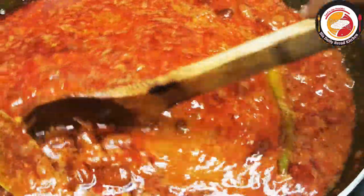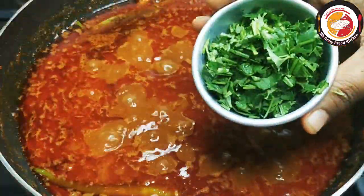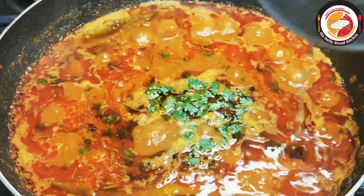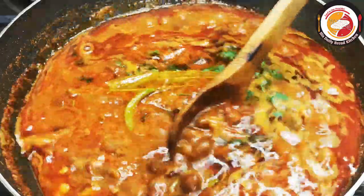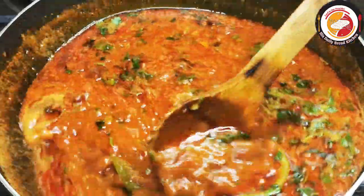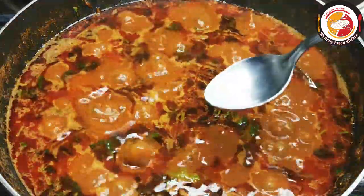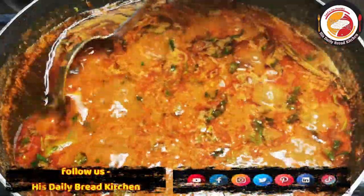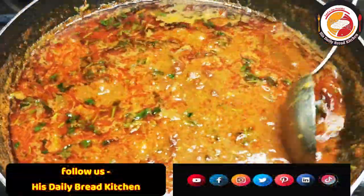Mix very well and let it cook. After two minutes of cooking, add fresh coriander leaf and tamarind juice. Mix it well and let it cook for one more minute. Here I'm adding a little salt and sugar to adjust the taste of sourness and saltiness — that's optional.